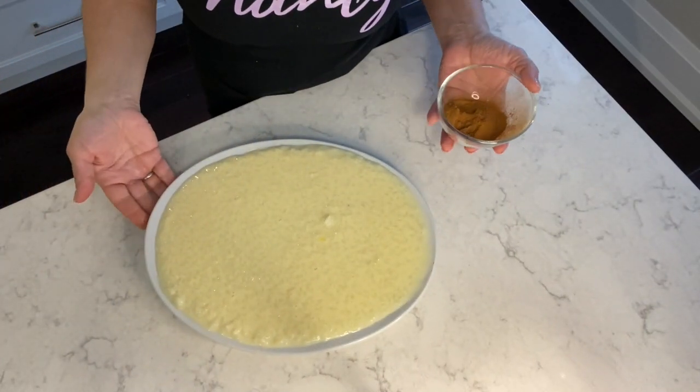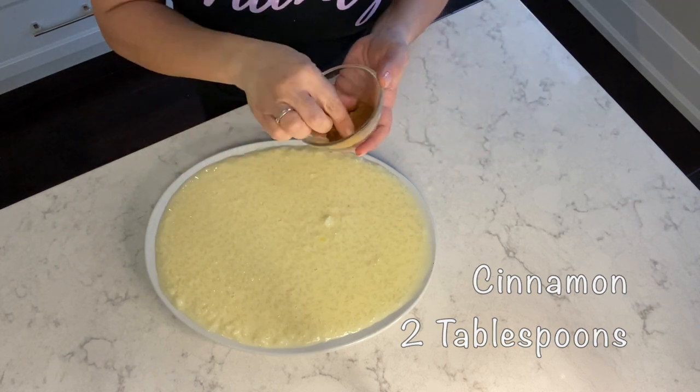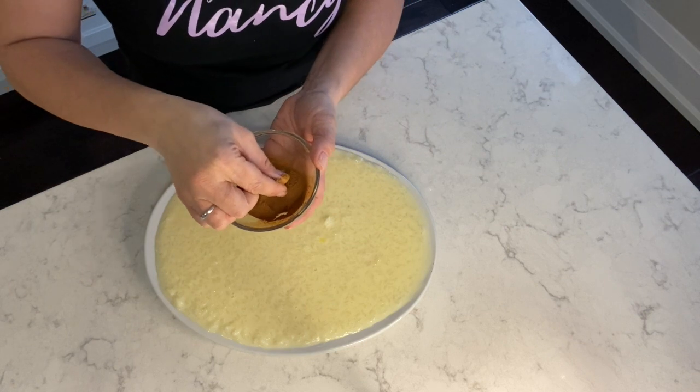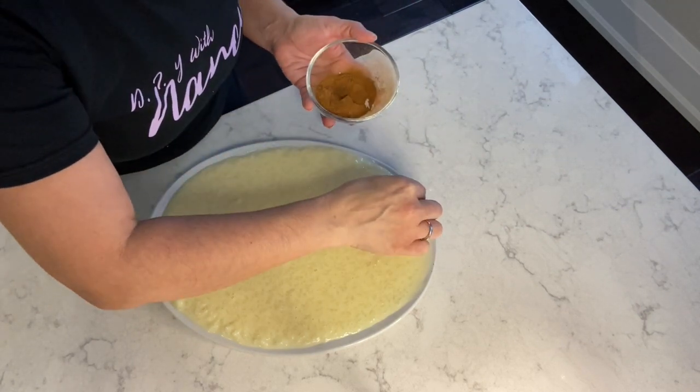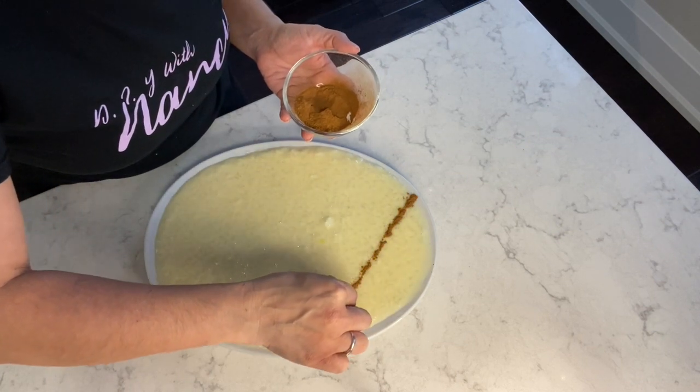Next I'm using two tablespoons of ground cinnamon and I'm going to be placing it on the rice pudding. You don't have to do what I'm doing here — you can simply sift your cinnamon. I'm simply going to place cinnamon between my thumb and my index finger and just place it onto the rice pudding.